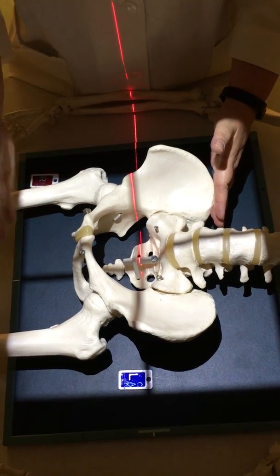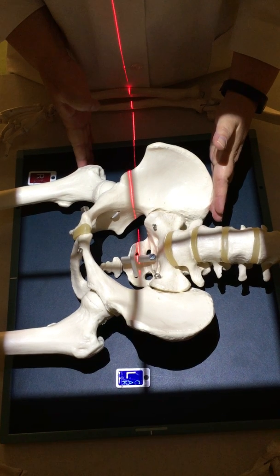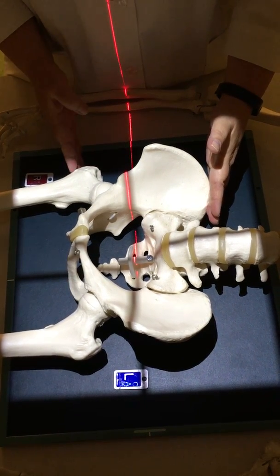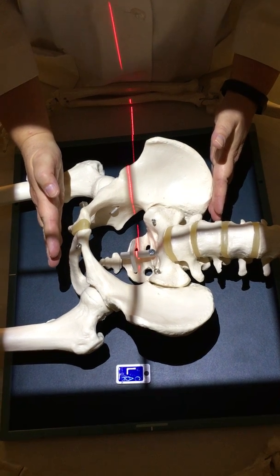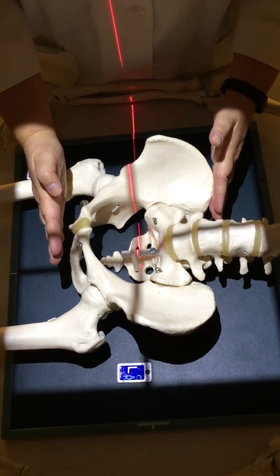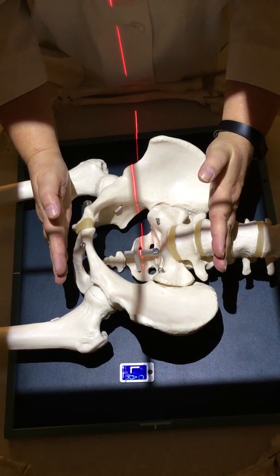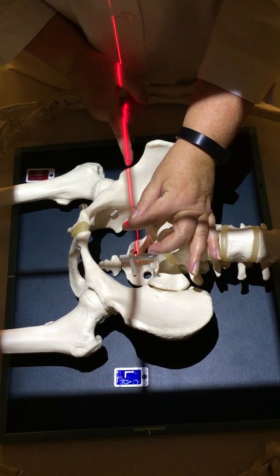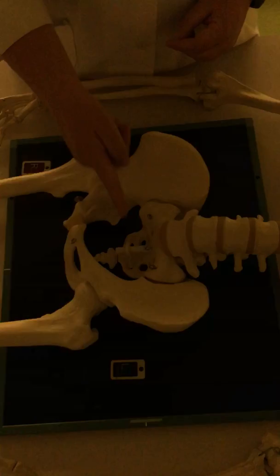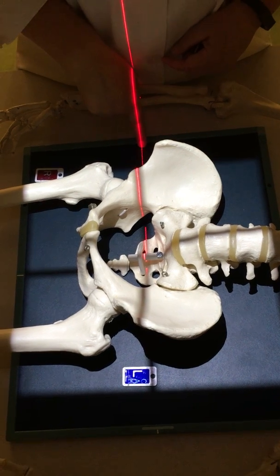You cannot palpate for the ischial tuberosities on a real patient, so if you find the greater trochanter, at the lowest part of the greater trochanter, that's the level of the ischial tuberosities. So here's the top of the pelvis, here's the bottom of the pelvis. Halfway between those two points would be here, which is right where my line is for centering, which is also lined up to the center of the IR.